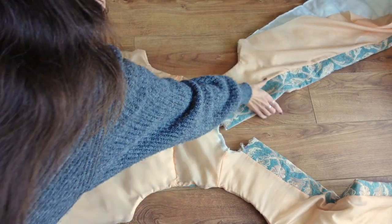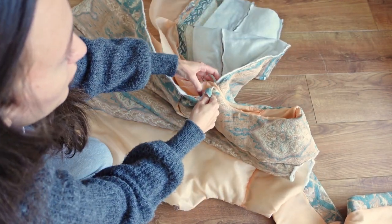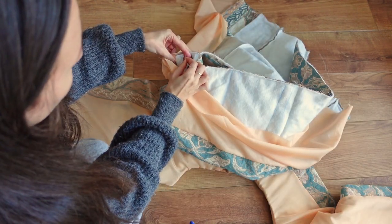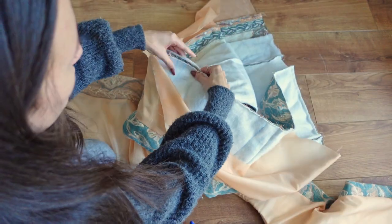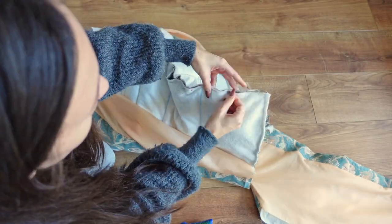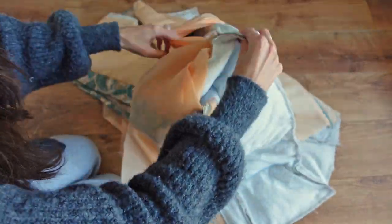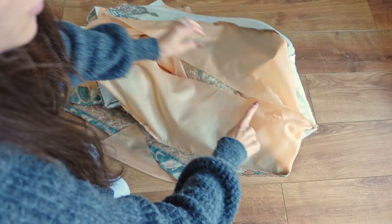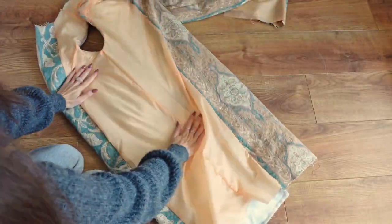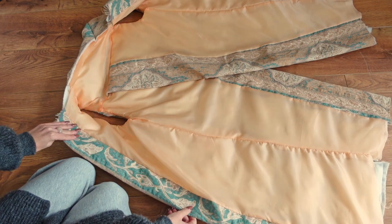To close the side seams of the gilet we open each side piece so we can align the entire fashion fabric sides together and stitch along that edge. We then repeat the same step on the same side with the lining, and once we have sewn along the entire side edges we should have a fully lined side piece. These two steps need to be repeated on the other side as well.